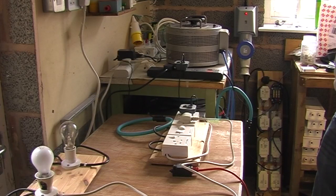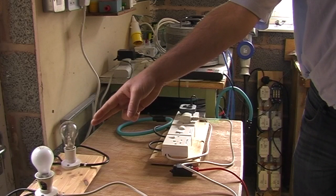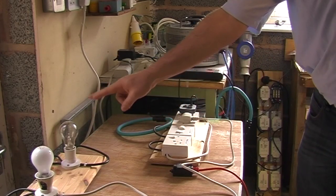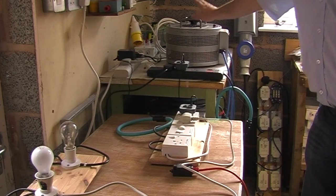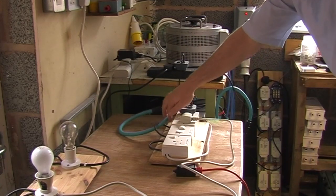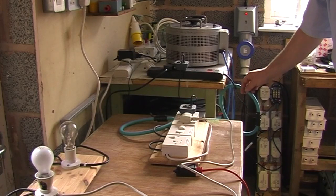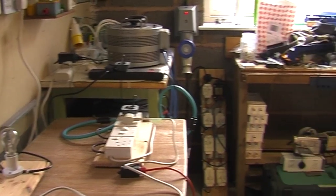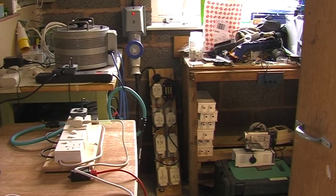What I've got to demonstrate here is a light connected to a dimmer switch, another light connected to the Variac, current clamps and voltage probes on all the supplies which are hooked up to a three-phase power analyzer, and I've got my other camera watching that.